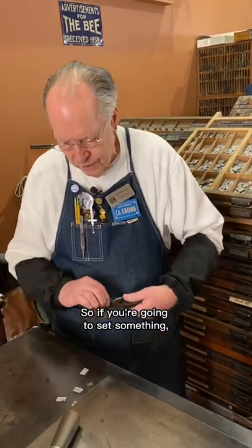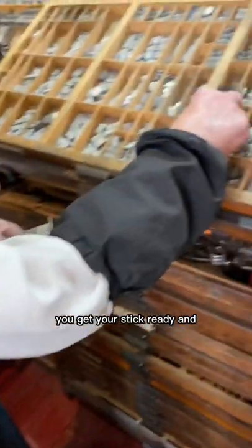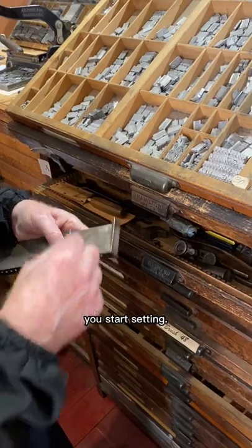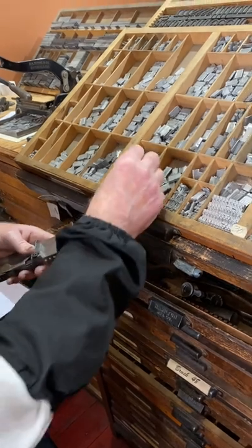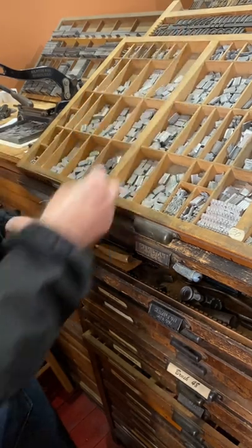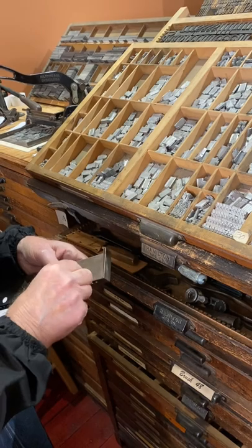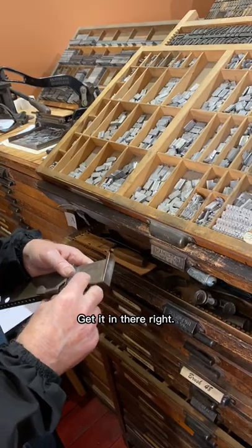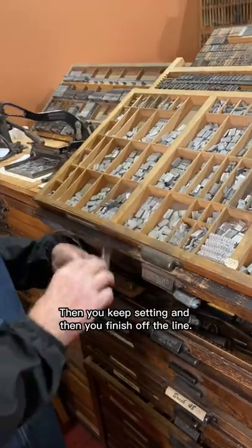So if you're going to set something, you get your stick ready and you start setting. Then you keep setting, and then you finish off the line.